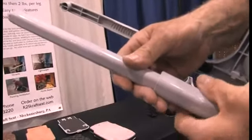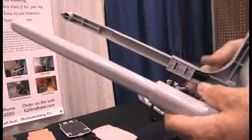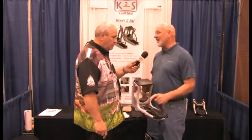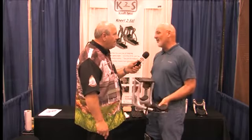They're very durable — these are going to be around a long time. They have a one-year guarantee on everything except for the bottom wear layer, so you should easily get a year's worth of use out of them.